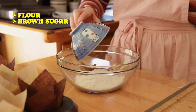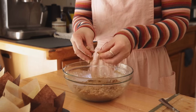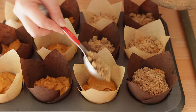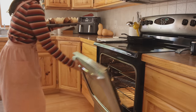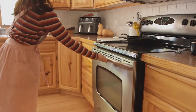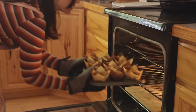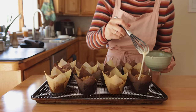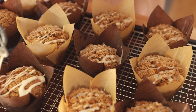The streusel topping is a very simple combination of vegan butter, flour, sugar, and cinnamon. You just mix it all together till it's nice and crumbly, then add a heaping spoonful to the top of each muffin. These get baked for five minutes at 425 to help the streusel crisp up, and then we reduce the temperature to 375 for the remaining bake time. I know it's really tempting to dig into these right after they come out of the oven, but my favorite finishing touch is the glaze, which needs to be drizzled on after the muffins are fully cooled so that it can harden and add an extra satisfying element of crunchiness to the streusel topping.